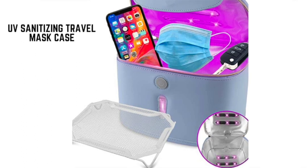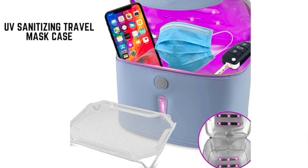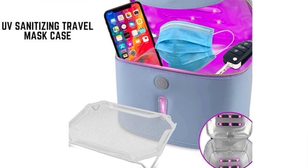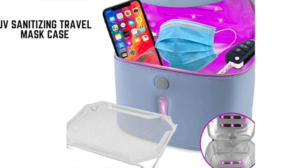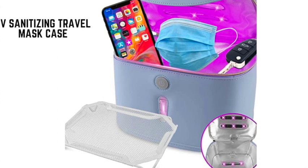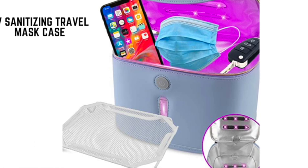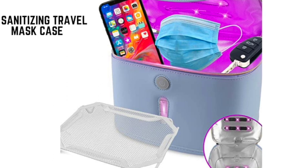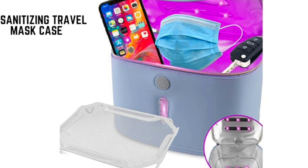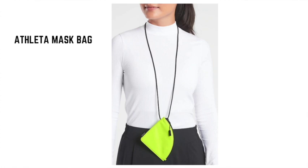Number three is the UV sanitizing travel mask case. Although it is not ideal, sometimes you have to reuse a mask without washing it. Keep things clean with the UV sanitizing travel bag, which has a built-in UV light to sanitize anything inside within minutes. This case is large enough to sanitize your mask, phone, or other objects, but with the style and lightweight design of a small purse.